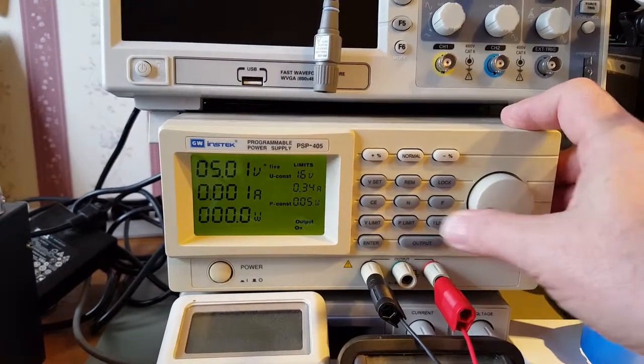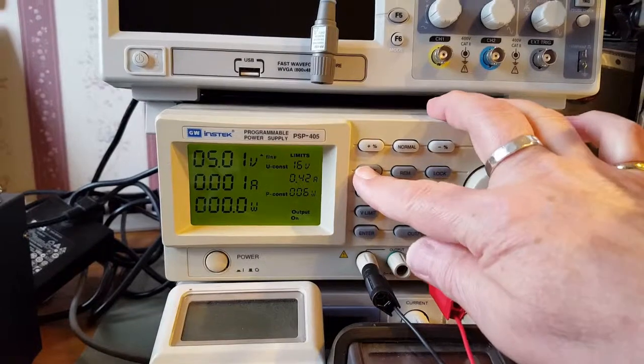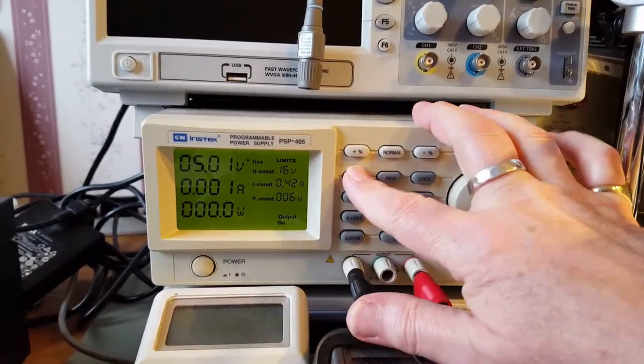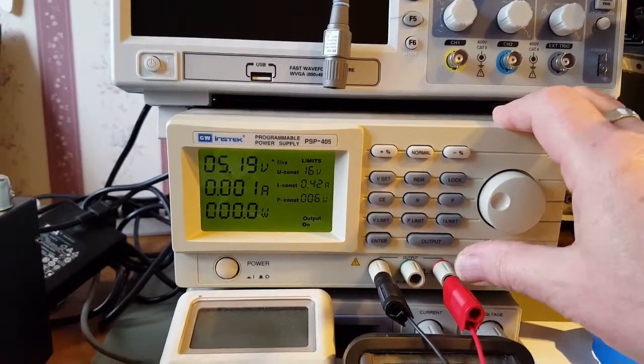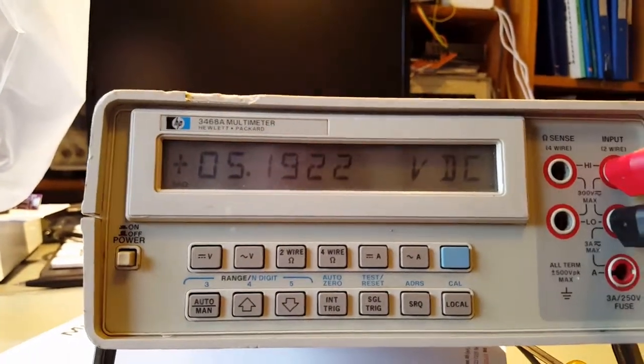Now if we change the voltage - you actually pressed the right button - change the voltage up to 5.19. Back over here: 5.19.